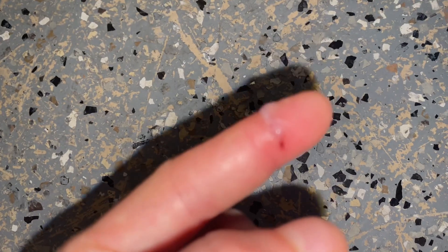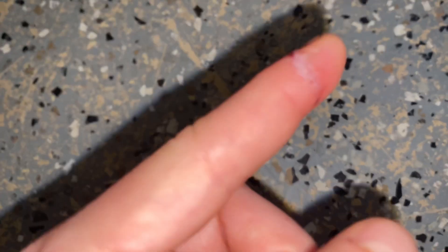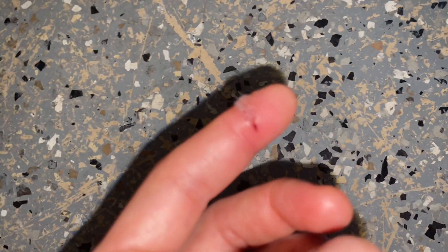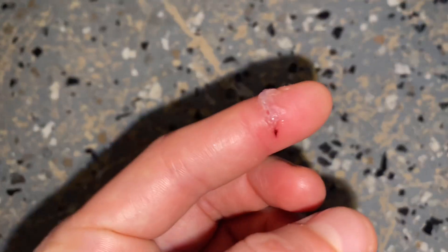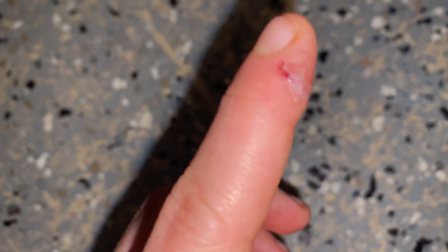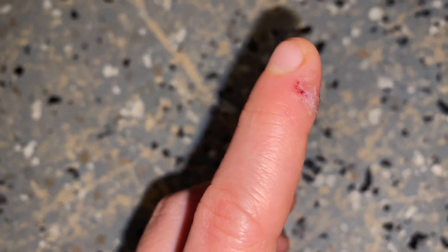I cut my finger open pretty bad last night and used super glue to close it up. The camera doesn't seem to want to focus on the situation either. My question is: how do I get the super glue out of the cut, and what's the bad part of doing this?